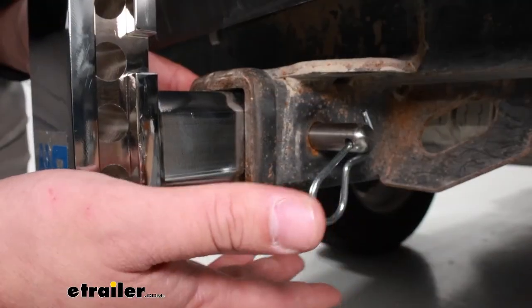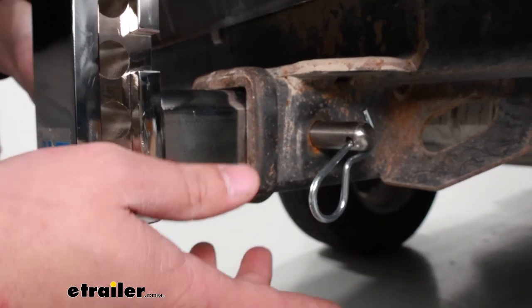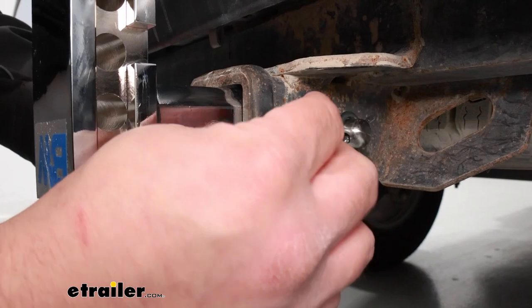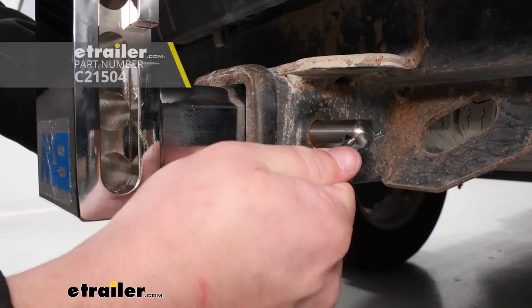This system is going to come with three pins and safety clips, but it's not going to come with one for your hitch, so just make sure you invest in one. You can find plenty of options on our website.